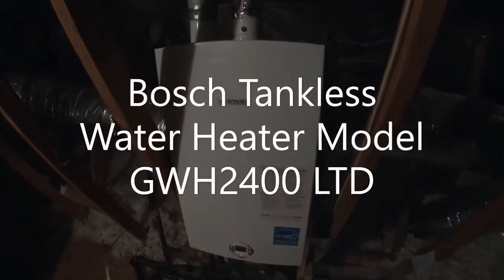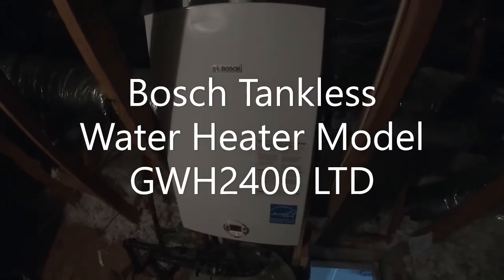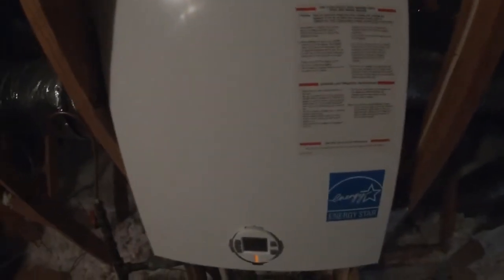Hello everyone, today I'm going to be working on a tankless water heater — it's a Bosch model 2400. It's having problems, not keeping the temperature consistent, so I'm going to take a look at it.